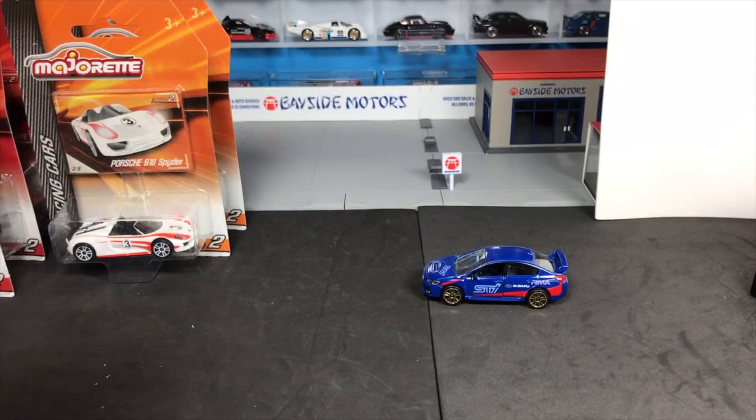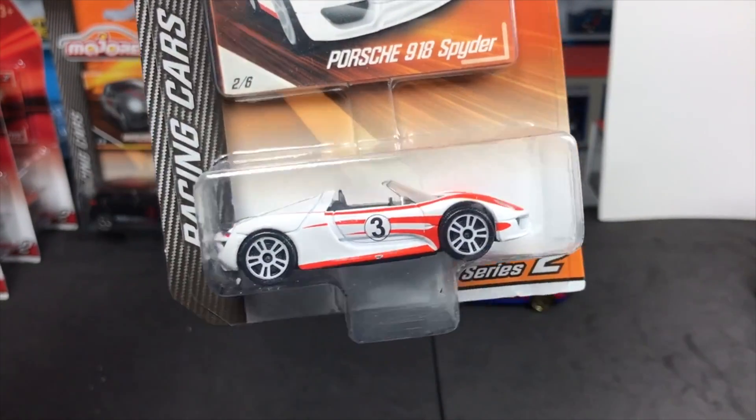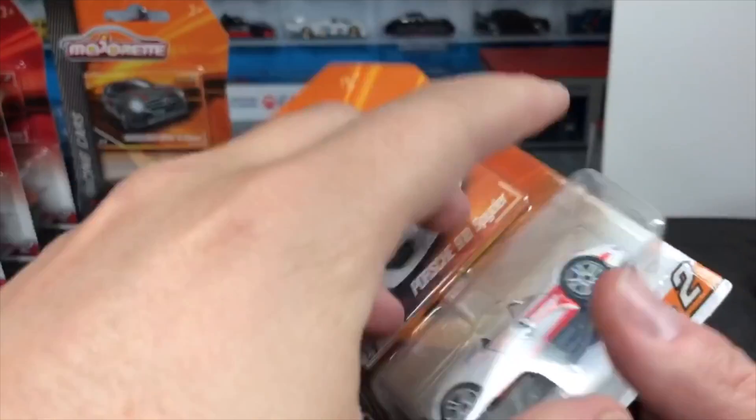Either they have the headlight piece or tail lights painted in. Here's one I think you guys would like — the Porsche 918 Spyder. Should we open that one? Let's do that.